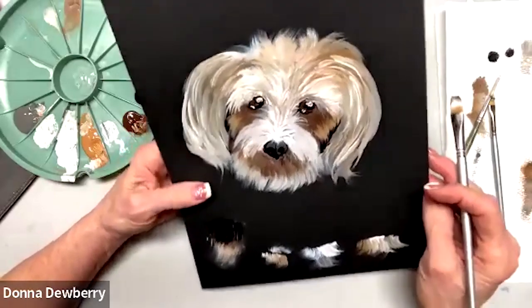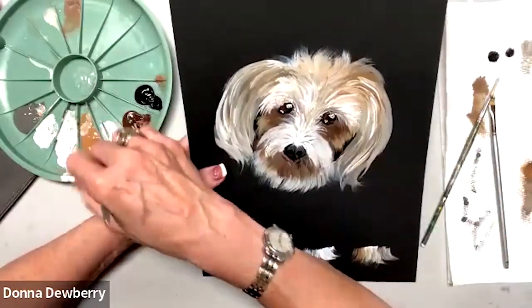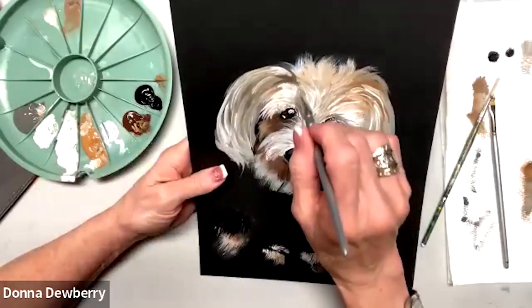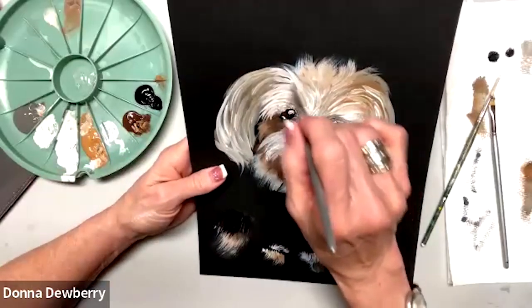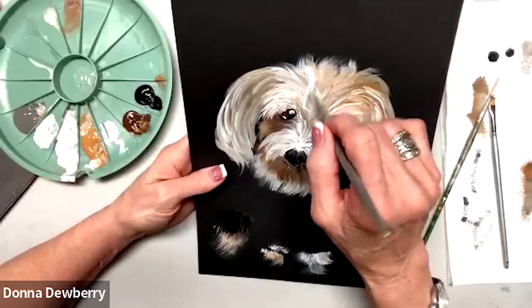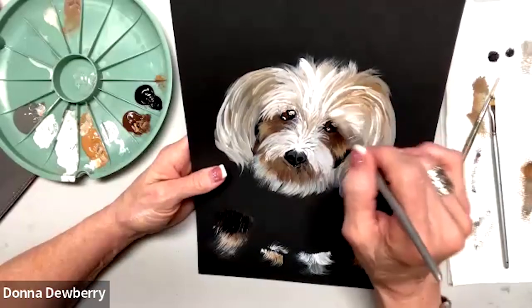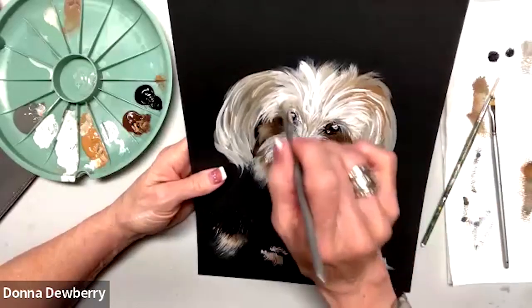There we go — hope you like him! It's just a little bit of fun, a little bit of creative, all with this dauber, a little script liner occasionally, and mostly your rake brushes. Mostly rake brushes.